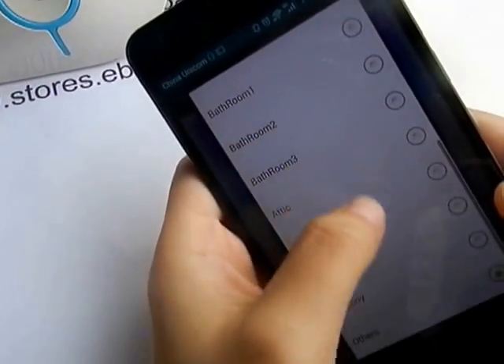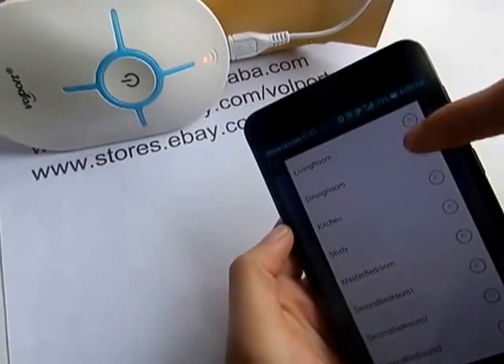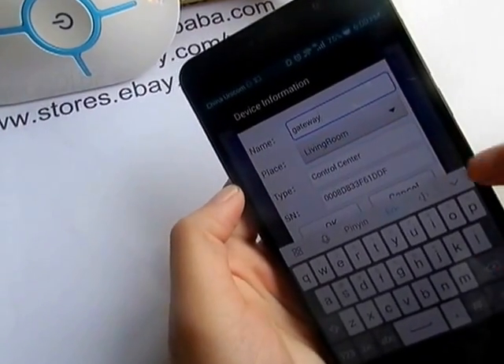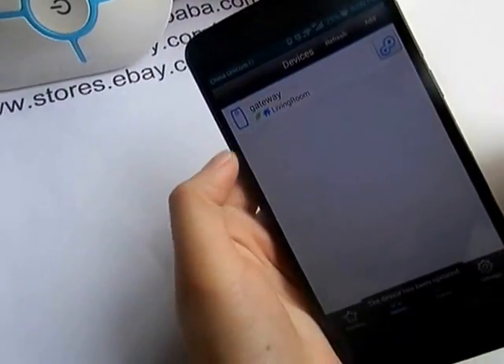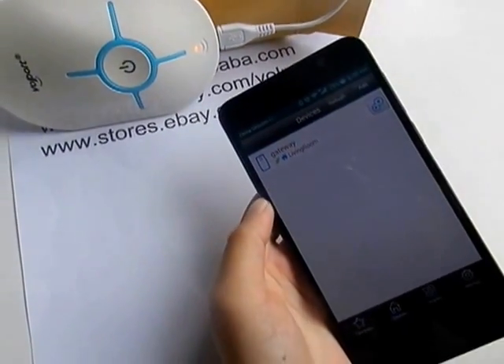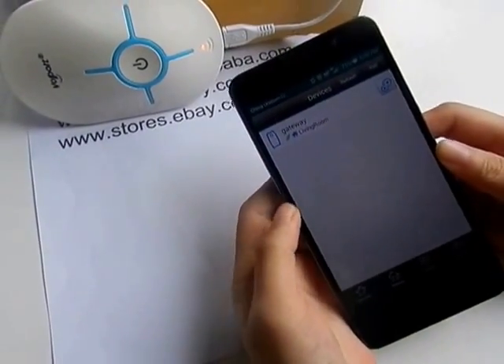You can select the room where you put your gateway. For example, if you put your gateway in your living room, just select Living Room, and then press OK. So now you have configured your gateway in your app. This is how to operate it when your phone is an Android phone.